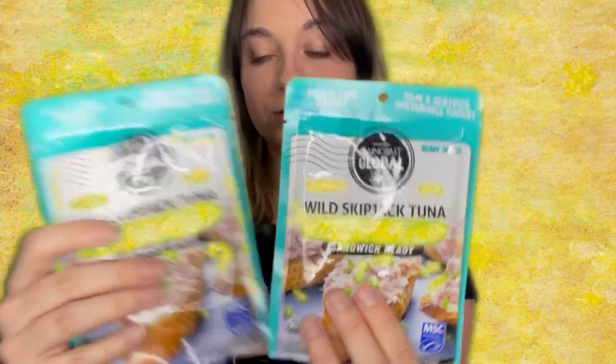Next item on the list, we actually have two of wild skipjack tuna mayonnaise and chives sandwich ready. I can't really consume mayonnaise products right now just due to some dietary things I'm going through, but I do have other people in my household who could enjoy it.